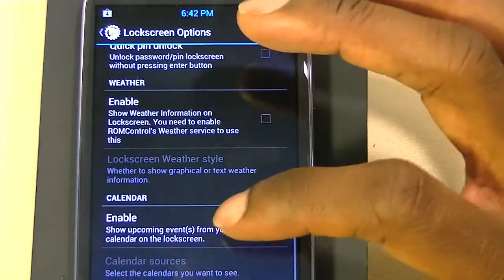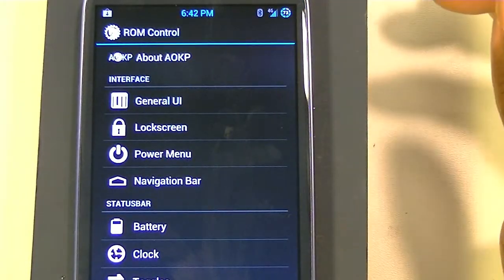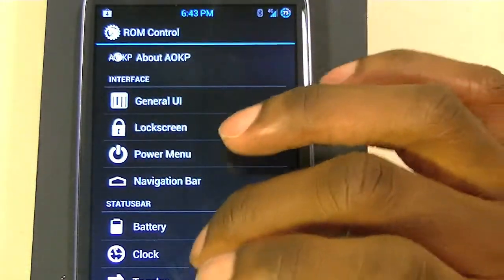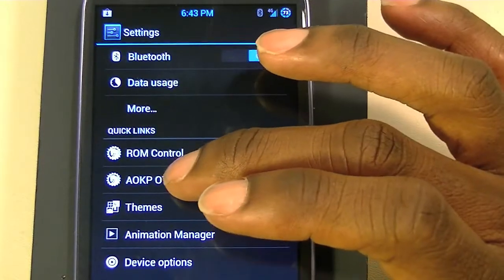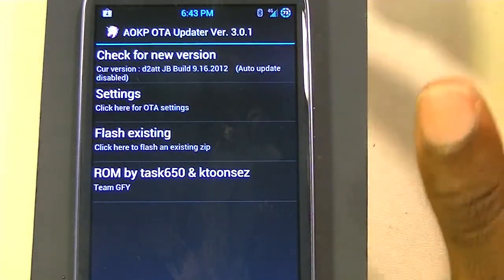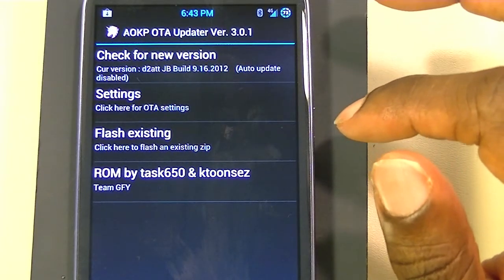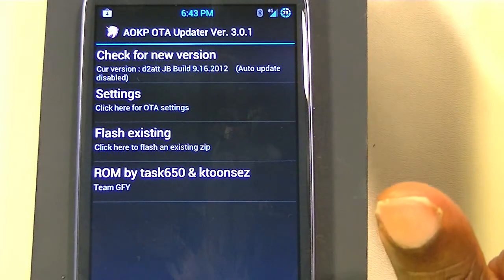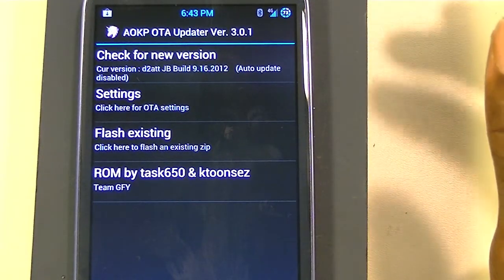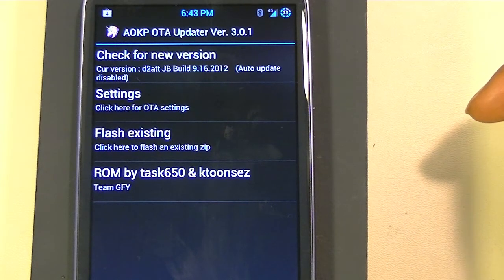You can also enable weather and calendar, and once you enable calendar there are a whole bunch of other options. Another thing I like about this ROM is the AOKP OTA — they're constantly updating it. You can check for OTA updates and download and install the ROM right on the device. The better way is to download it, go into Clockwork Mod Recovery, wipe your Dalvik cache and cache partition, then install it. I'll provide a link in the description for how to install it.